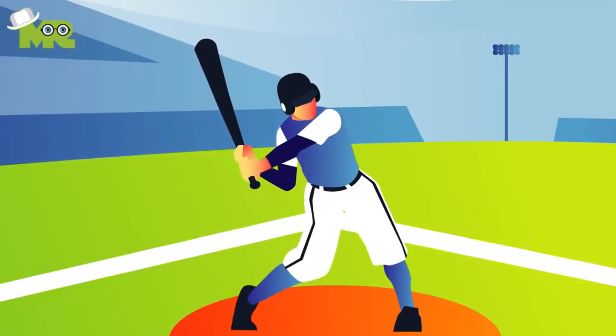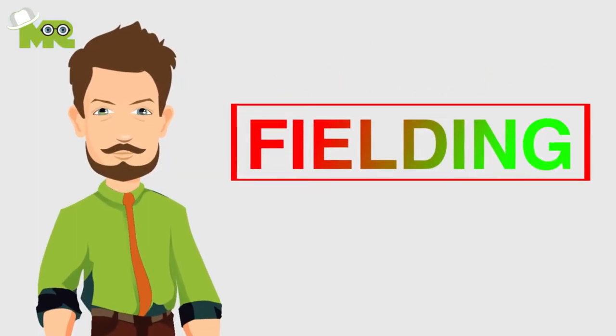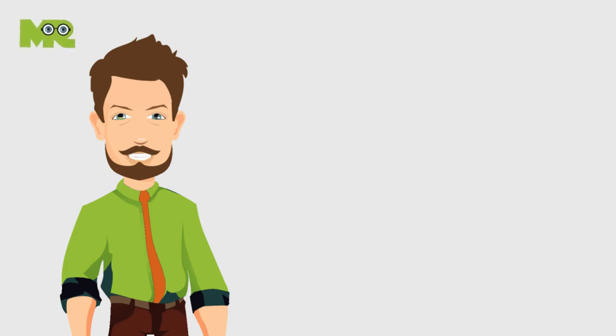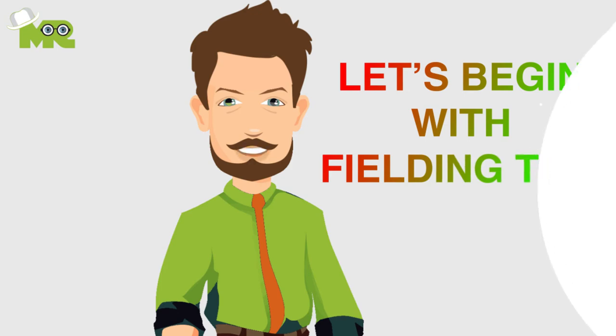Greetings to all the baseball fanatics out there. Today we're going to talk about specifically fielding. Excelling at this can significantly improve your game. So make sure you put on your learning hats and stay with us till the end of the video. Let's begin with fielding tips.